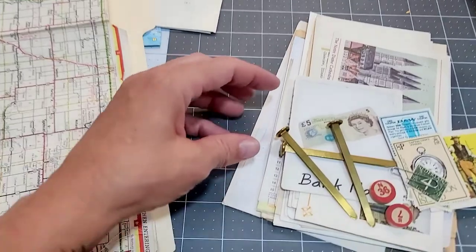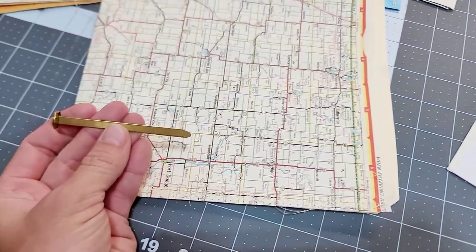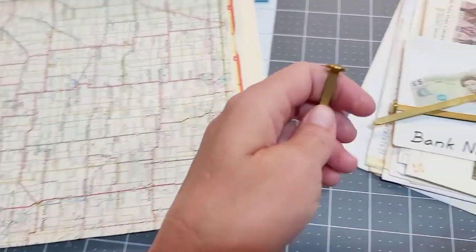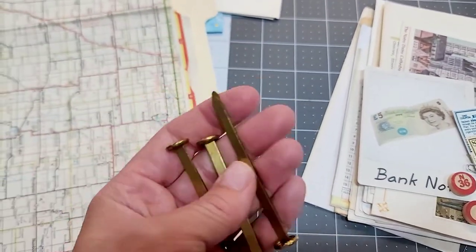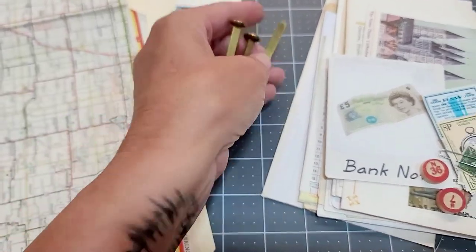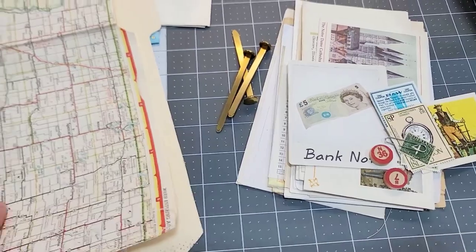I did include some vintage brass hardware too. I'm not sure how you could use it, but I had boxes of them and they're a good size. I figured you guys could use those for some kind of book binding or folder kind of thing.